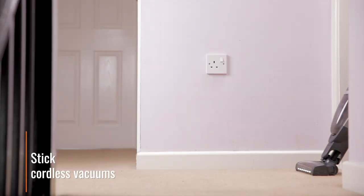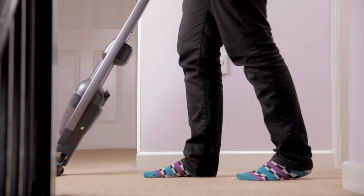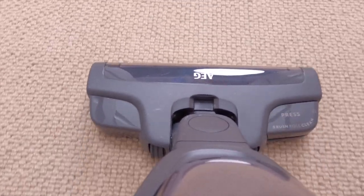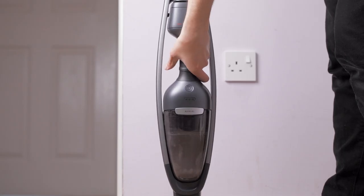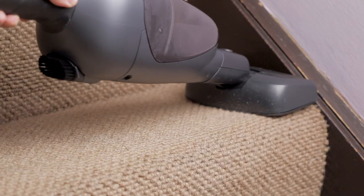Stick vacuums are larger and more powerful. They tend to have higher capacity batteries and bigger dust collection bins, allowing them to replace traditional corded cleaners for many. Ideal for tackling larger cleaning tasks, stick vacuums can usually be broken down and used handheld for more delicate jobs such as car interiors or stairs.